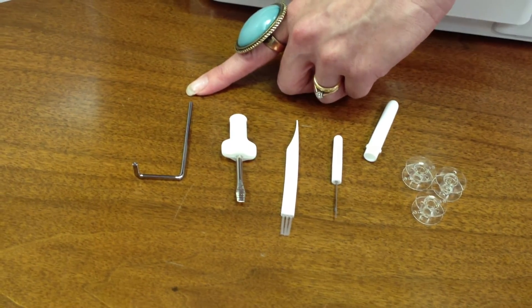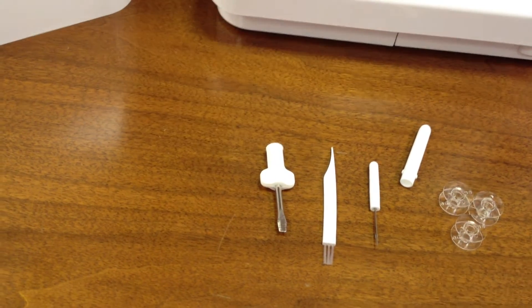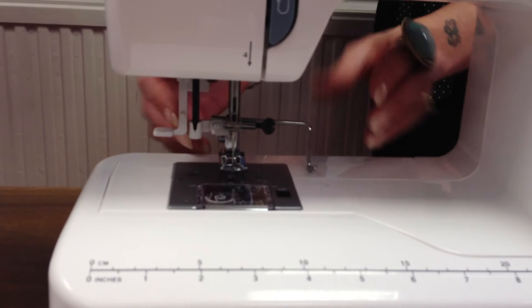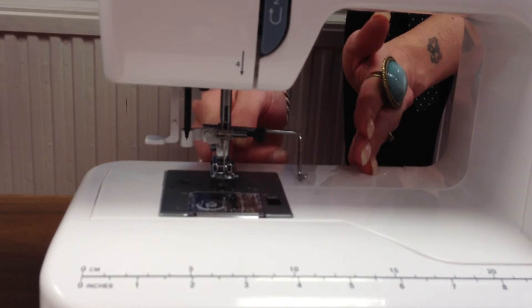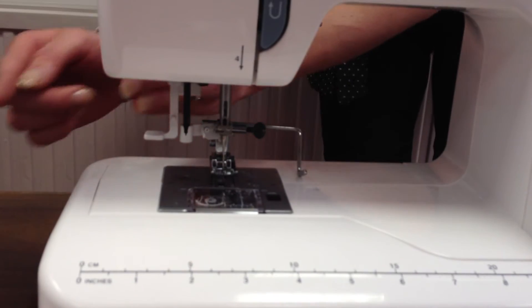This little gadget is really exciting because this is a quilting guide, and I'm going to show you how this works. You fit this in at the back of the machine, and when you're sewing a quilt and you want to quilt parallel lines, you line up your last line of stitches with the quilting guide, and when you sew your next line of stitches you'll always sew exactly parallel lines all the way down the quilt.